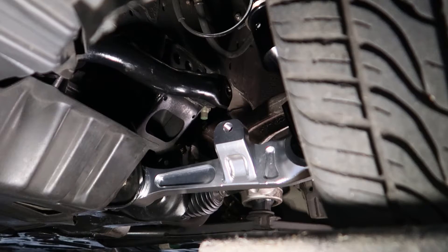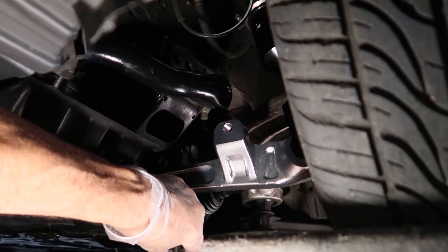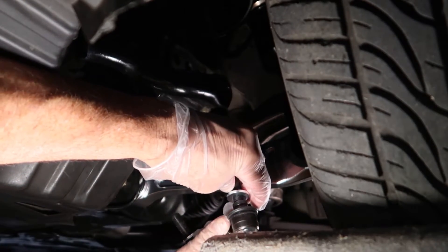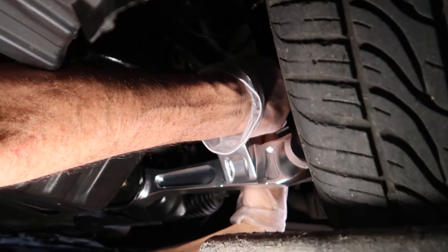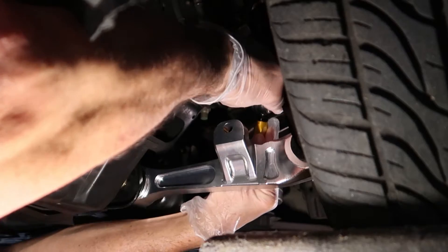If you're not quite sure how to adjust your end links, do this: grab your sway bar, push it all the way up, bring it all the way down, and then come to about neutral or midway — that's about where your sway bar should rest. Then take your sway bar end link and adjust it to fit into the lower control arm and the sway bar, which gives you a rough estimate of where it should be. Once you get that rough estimate, lock the bolts down, then measure the other end link and make sure it's exactly the same length as this one.